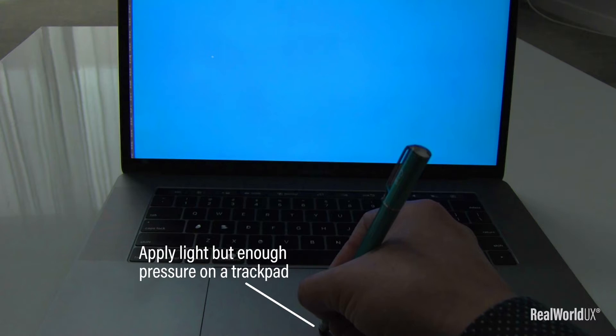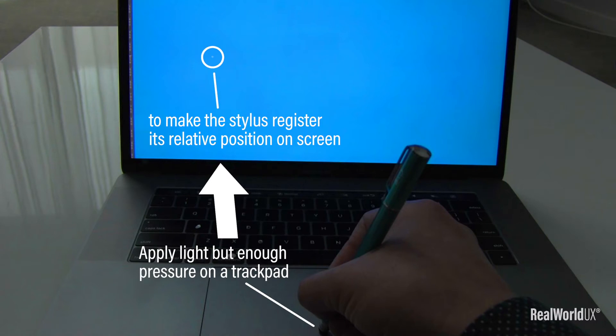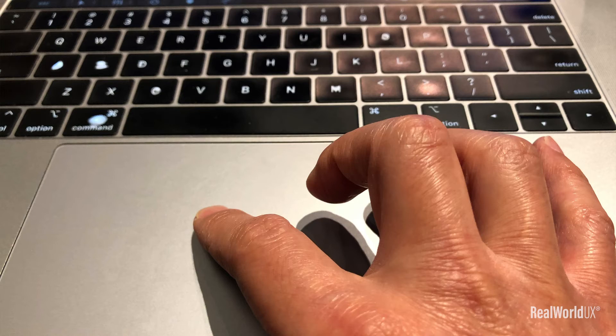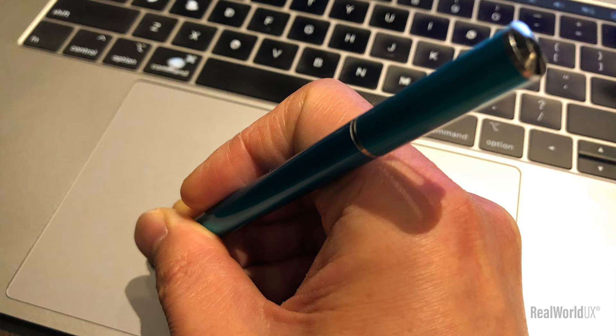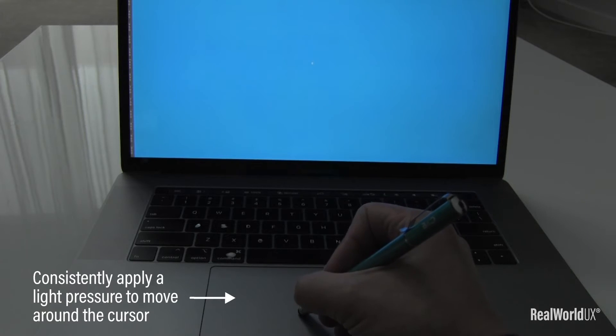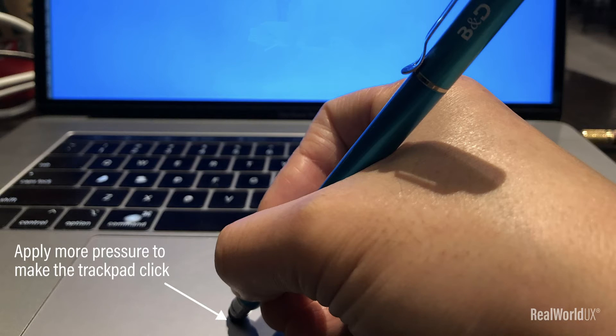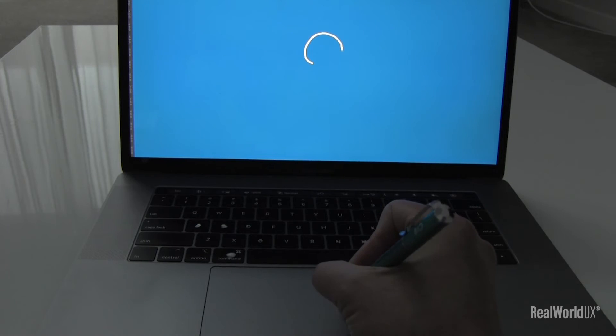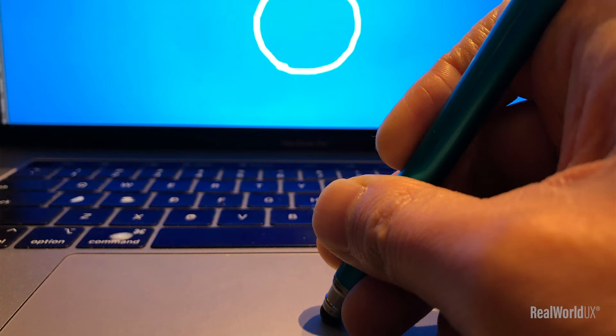You have to get used to applying light but enough pressure on a trackpad to make the stylus register its relative position on screen with a relatively upright angle. With your own finger, you hardly apply any pressure to the trackpad — it just works without you noticing it. But with a capacitive stylus, you need to consistently apply a light pressure to move around the cursor on screen. Then, once you want to draw a line, you apply more pressure to make the trackpad click.